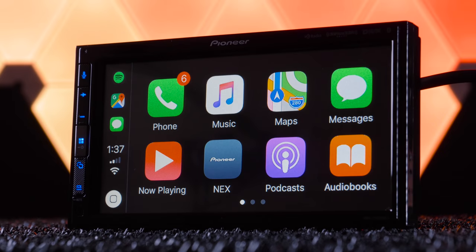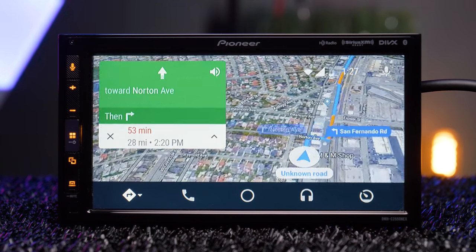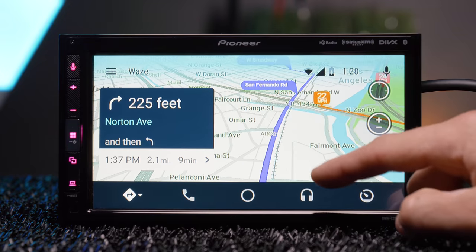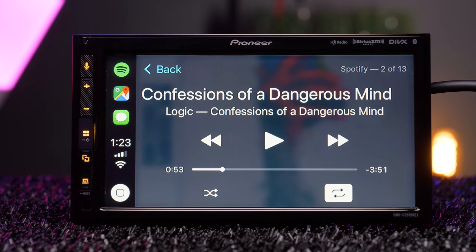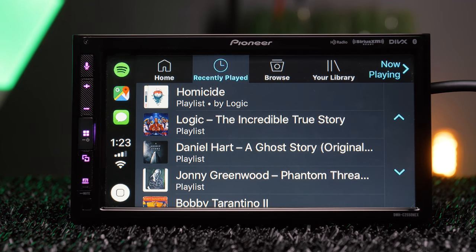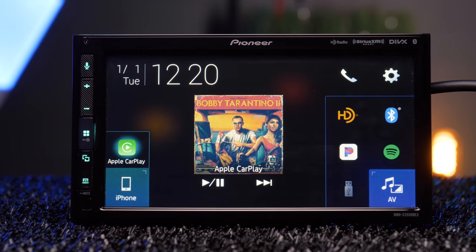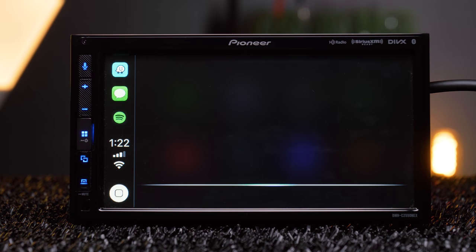Apple CarPlay and Android Auto are two of the most highly demanded features in car stereos today. Both integrate several of your smartphone's first-party and third-party audio and navigation apps to the stereo. Video apps do not transfer, and this stereo is not compatible with wireless CarPlay or wireless Android Auto — both require a direct USB connection. That's another ball Pioneer dropped; if they'd included an HD screen plus wireless Android Auto and CarPlay, this stereo would literally be a must-have.